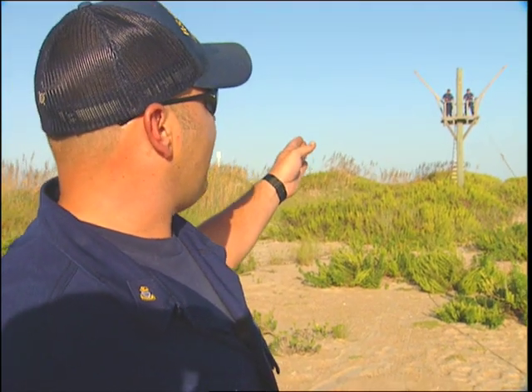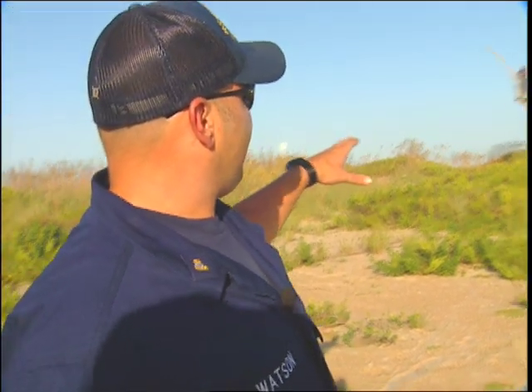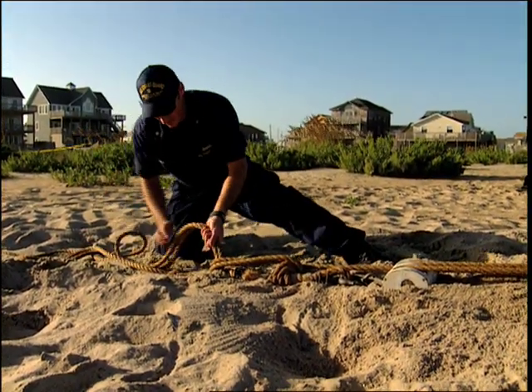When this line goes out, we'll have what's called a tally board — basically an instruction board that tells them to take this line and tie it to a high spot on your mast. And then once this line gets out, it's basically just a block with one continuous line to run through it, and that will act as our machine of the whole rescue.